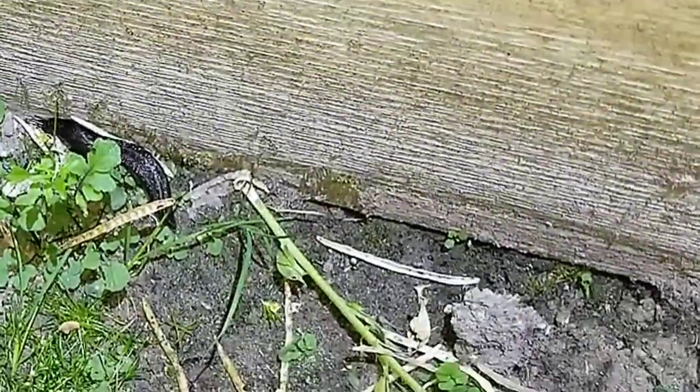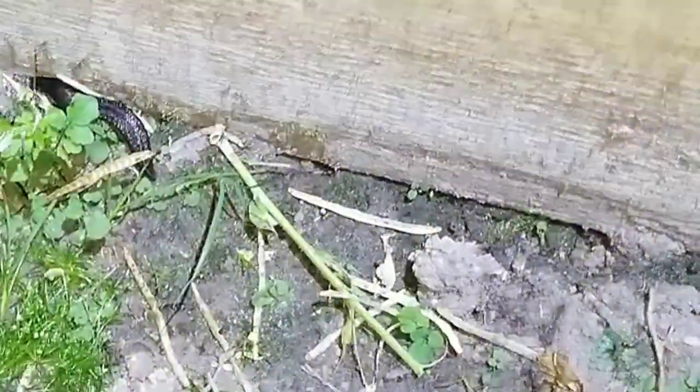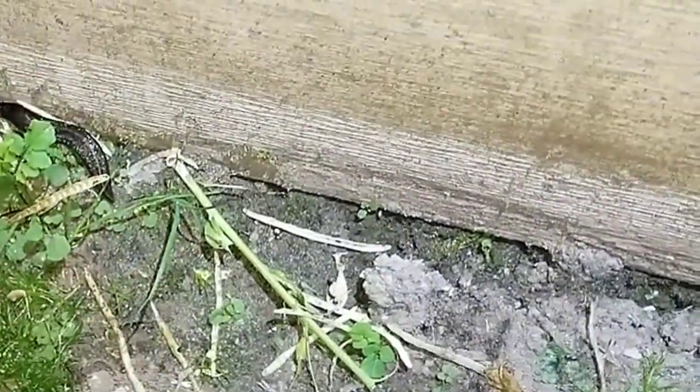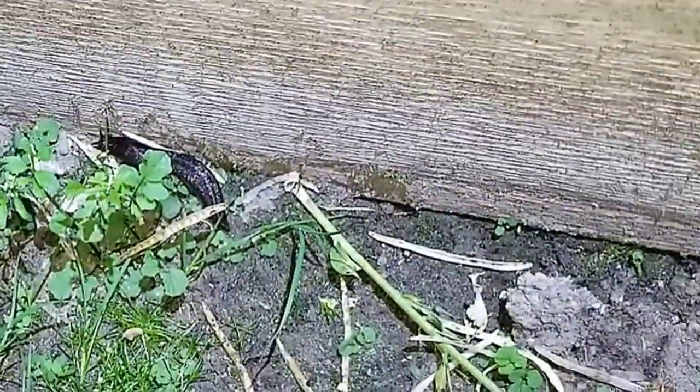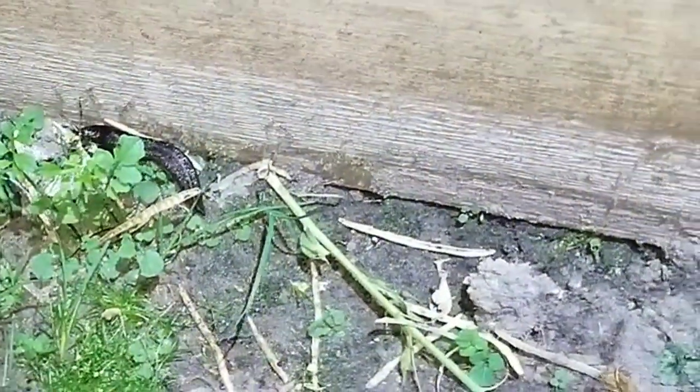Here's a four-inch black slug with a head trying to get into my garden. Look at the size of this antenna. I'm going to give him a few grains of salt.